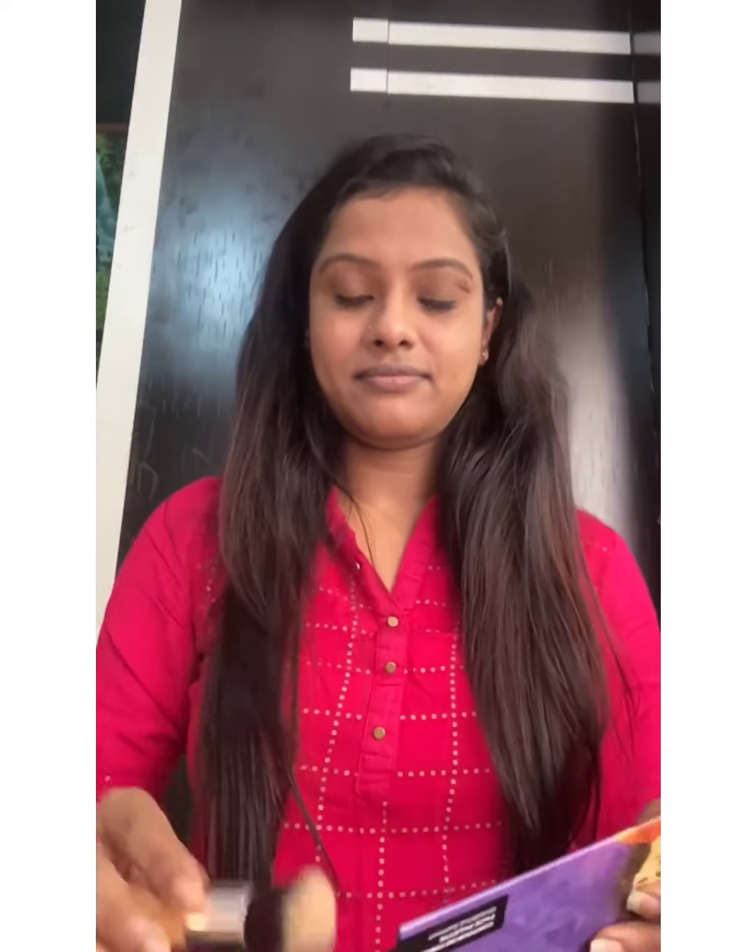You can also apply mascara on your lower lashes. Now I'll finish applying the liner, and then I'm done with the full eye makeup.